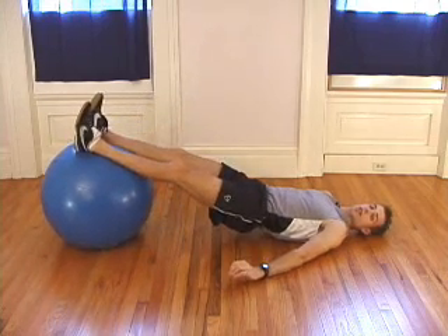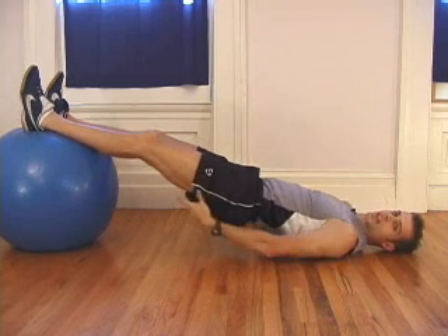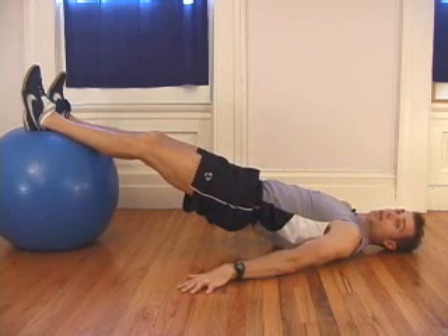If you want a little extra challenge out of this, raise your hips up as you curl the ball in. This will target the upper hamstrings and the glutes a little bit more.